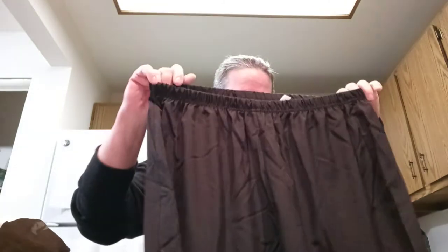Again, silky. The care instructions say: hand wash only, do not wring, do not tumble dry, do not bleach, cool iron only, do not hang dry. So these can't even go in the washing machine.